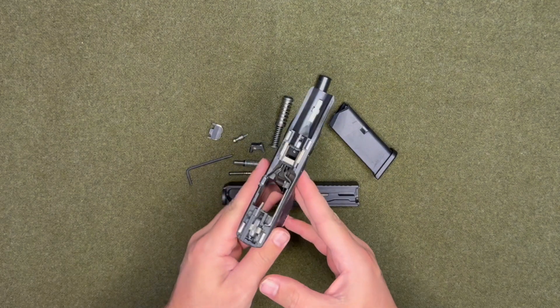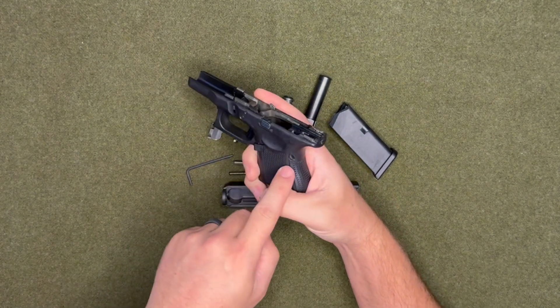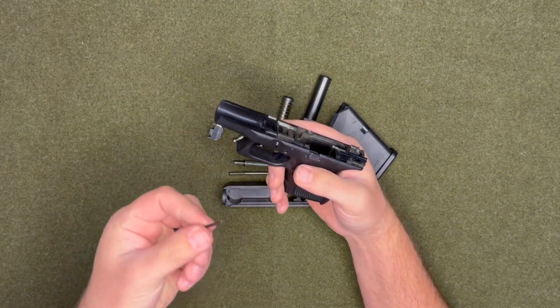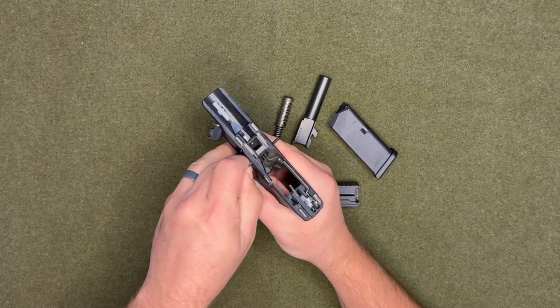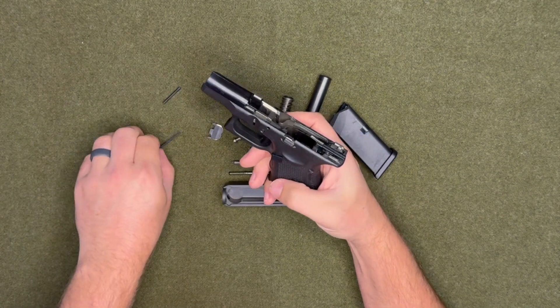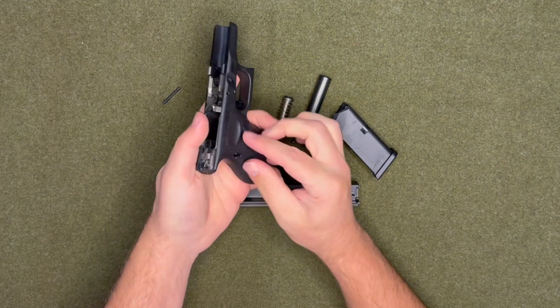For this part there are three pins — one, two, and three. What you're going to use is the hex key. It'll push down on that pin and pop it right out, and then this pin pops right out too.